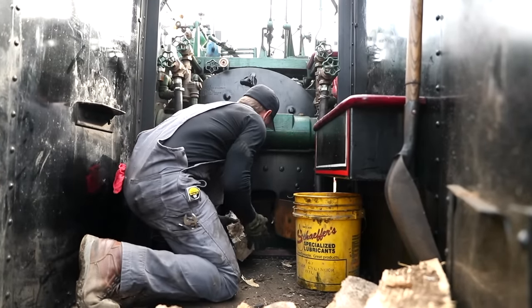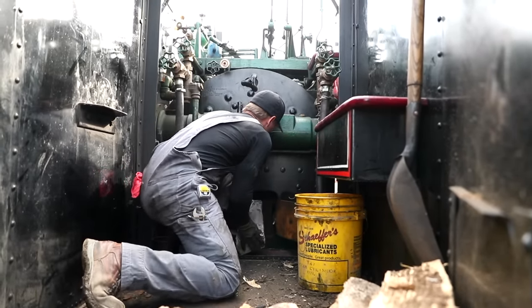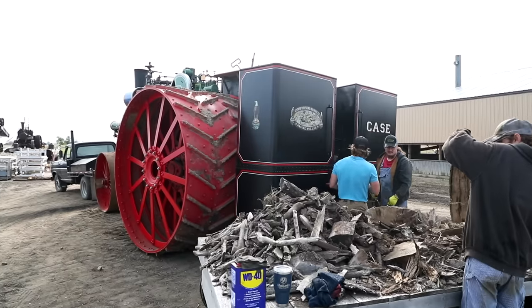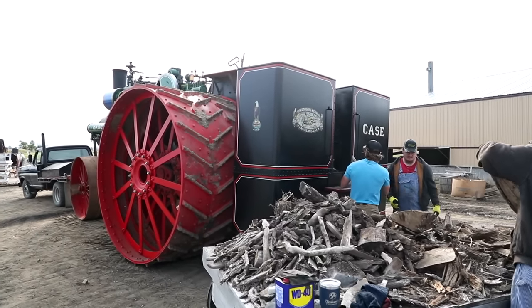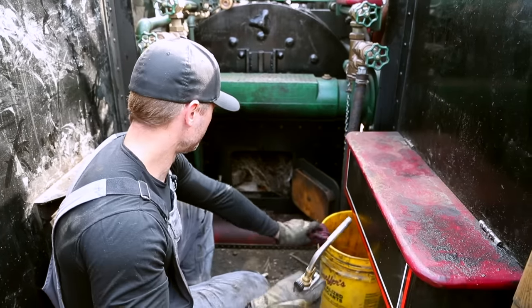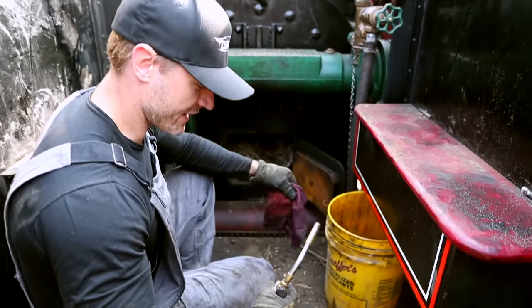When we do the plowing and heavy pulling, we burn coal for the higher BTUs. Once we get the firebox full, we put in a little small kindling to get the fire going, and then we just light her off — a little diesel fuel and a rag helps.